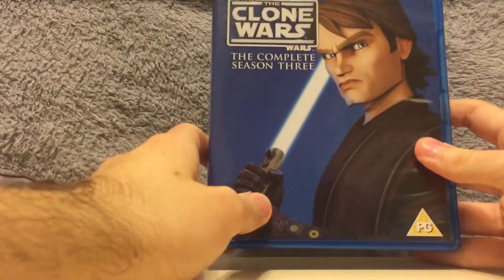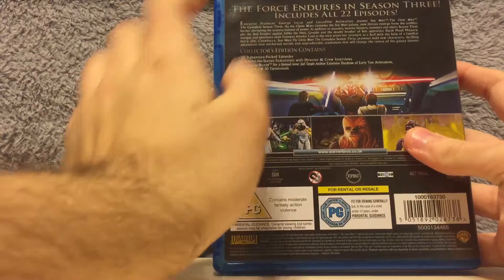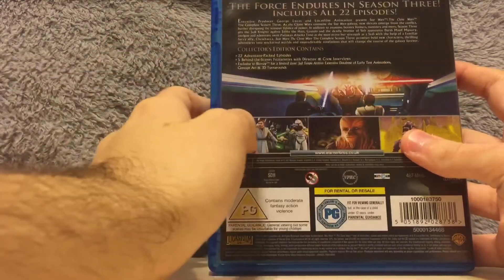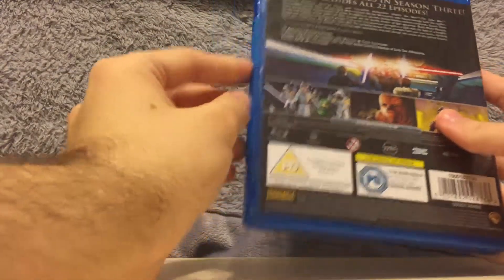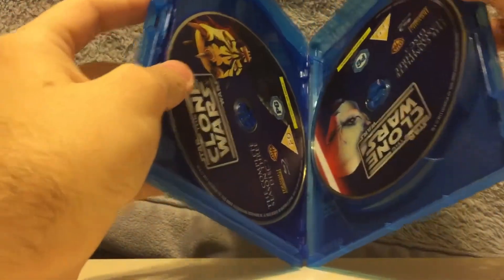Season three — on the cover is Anakin Skywalker. "The force endures in season three," includes all 22 episodes. So we've got Arc Trooper, Darth Maul, and Asajj Ventress. Really cool.